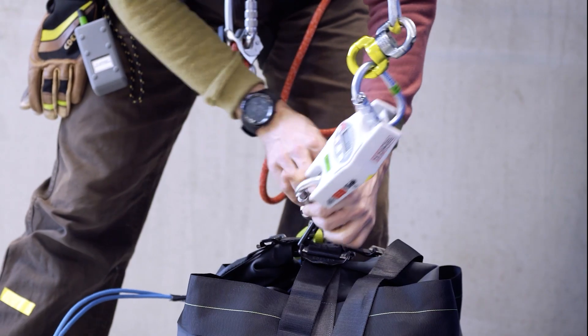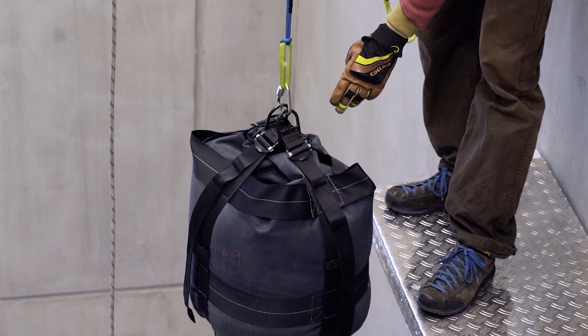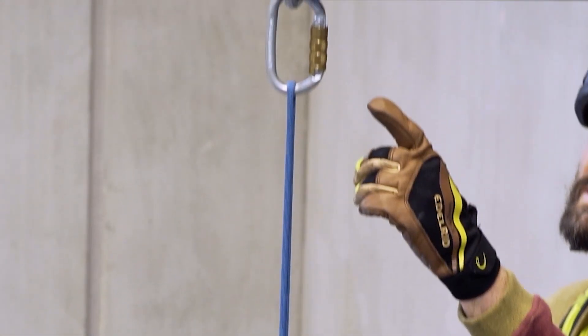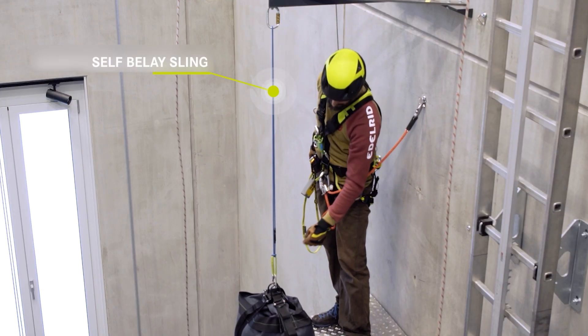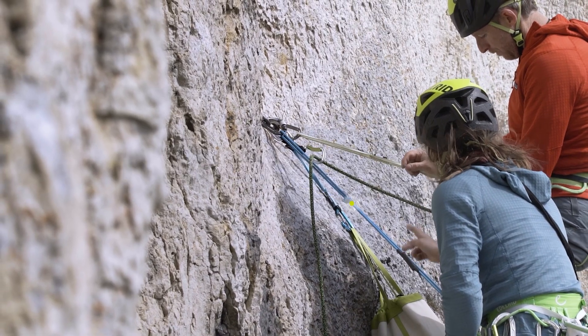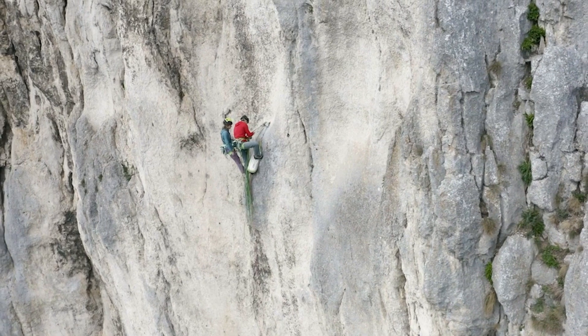Here in our test facility, we have recreated the self-belay scenario. This down here is the drop mass representing the climber. This up here is the fixed point, and in between is the self-belay sling which the climber uses to secure themselves at the rappel station.